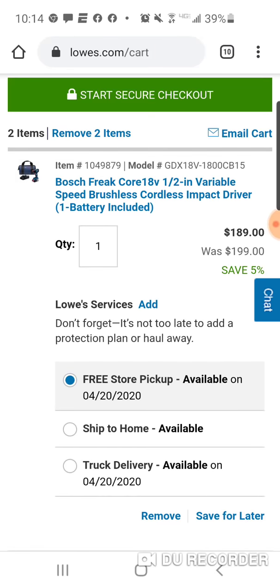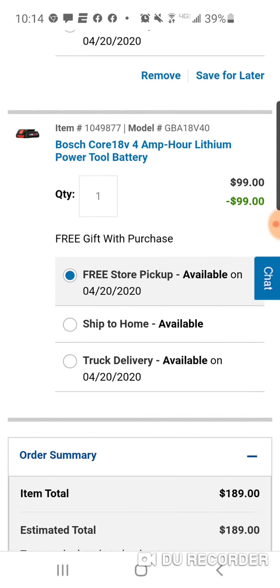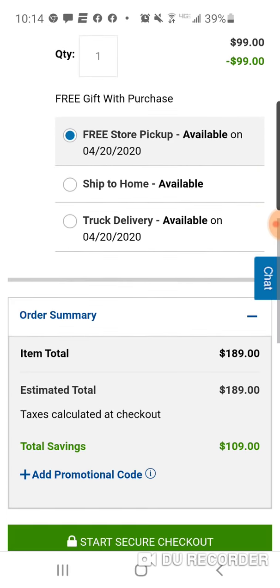Here's that Bosch Freak kit — this is the brushless. You're going to get a charger, a bag, the actual brushless Freak, and a 4-amp-hour battery. And they're going to give you a free 4-amp-hour on top of that. So you're getting two 4-amp-hours — not a bad deal.